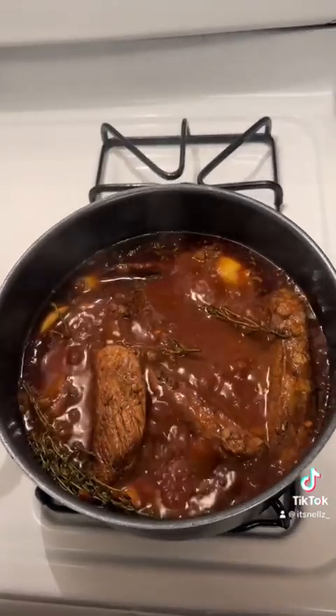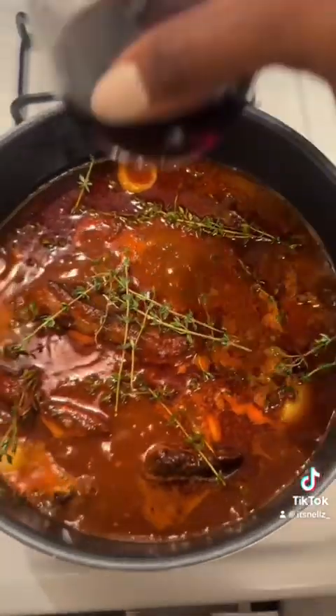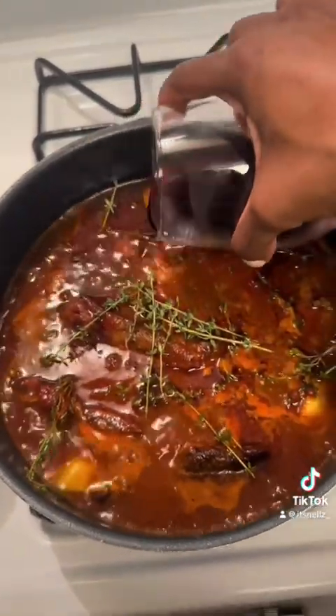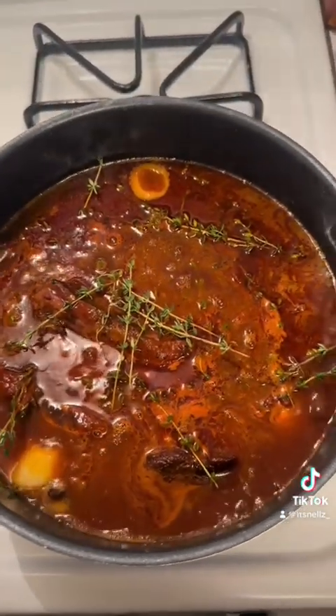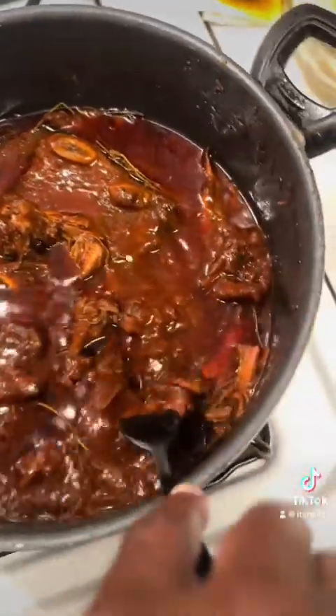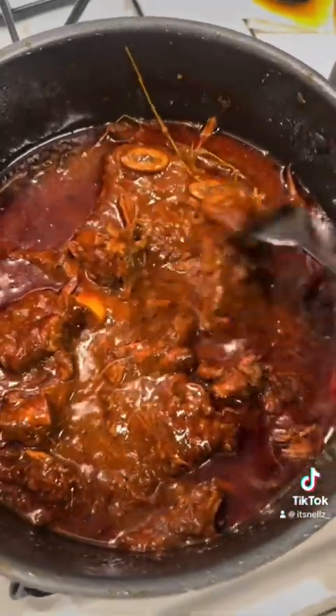I cooked it at a medium-low temperature. That's my boyfriend who I love adding to all of my short ribs — this is my Pinot Noir. He never leaves me, he's very loyal. We love a loyal man, but we also love a good loyal wine that we're loyal to.